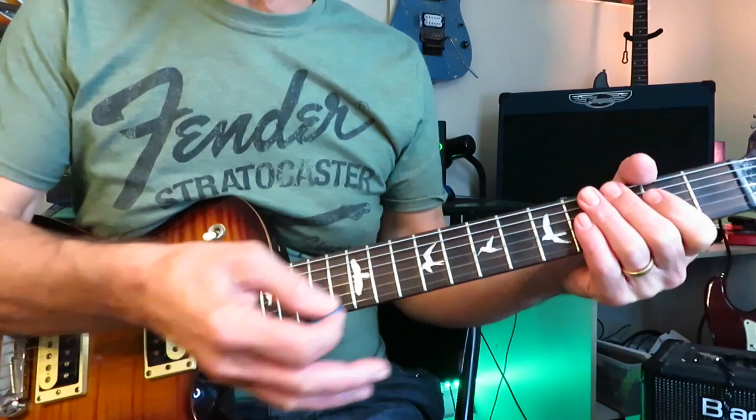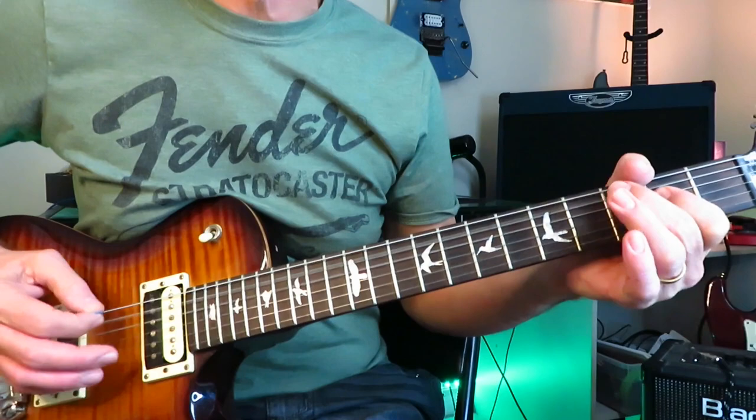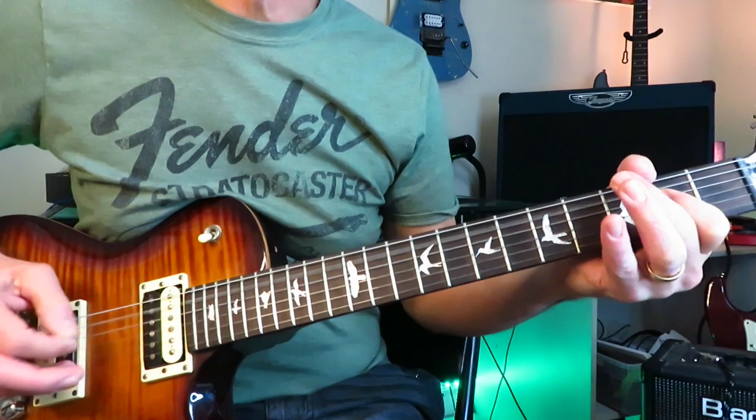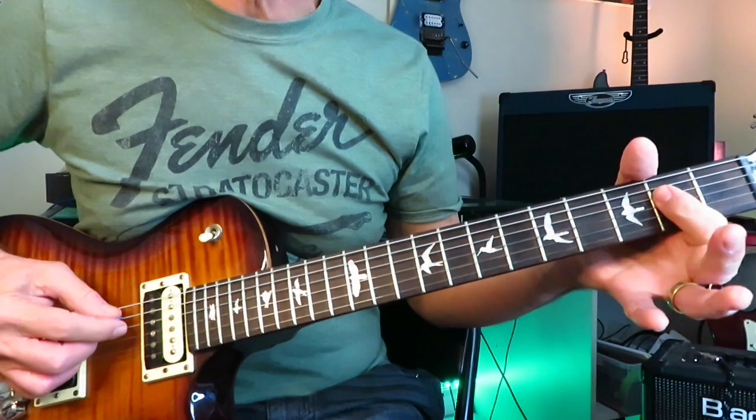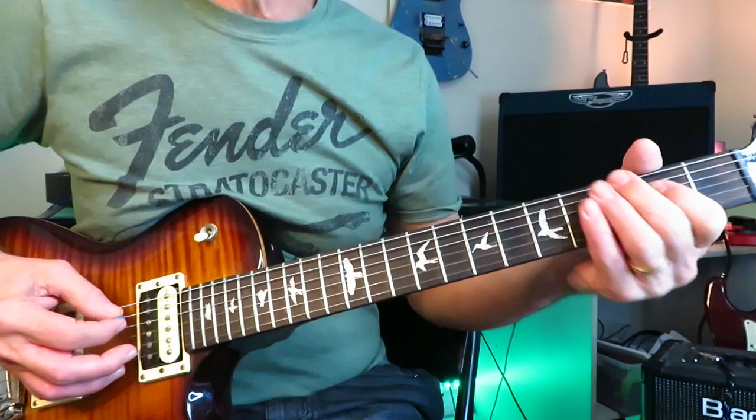The second time you go down to the power chord, hit it twice instead of once. Coming out of the fourth time through the progression, go into a full G chord and then a full C chord, then back into the main riff. There's another four-count because the vocals have come in. When the vocals come in, play the riff, then repeat it.